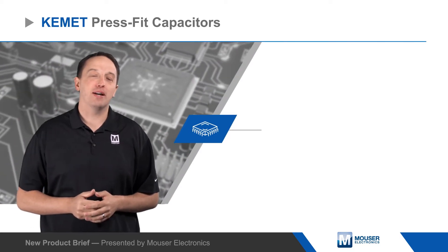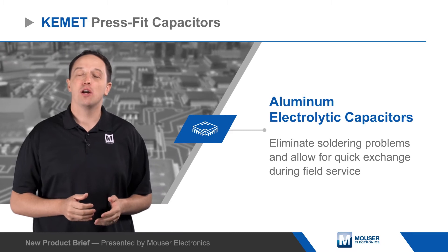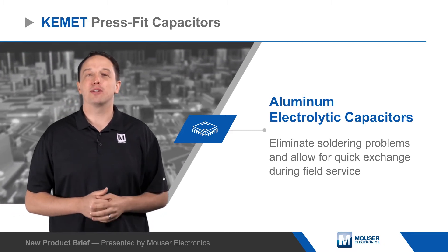Kemet's press-fit aluminum electrolytic capacitors eliminate soldering problems and allow for quick exchange during field service, while retaining the same vibration capability as soldered snap-in connectors.